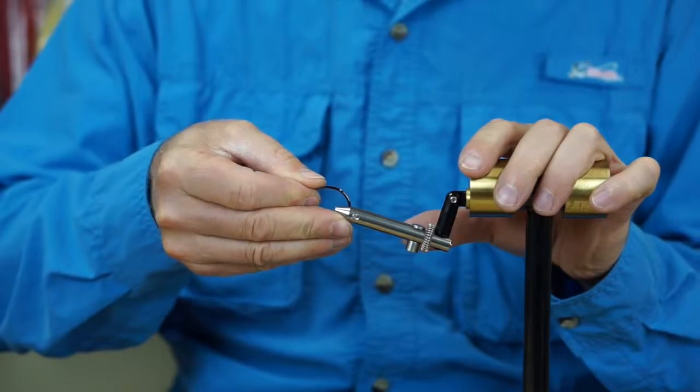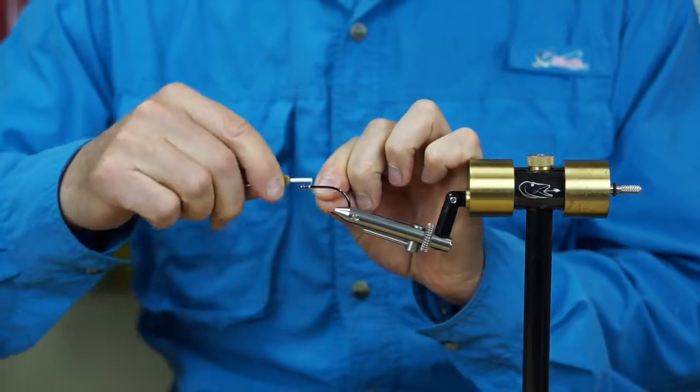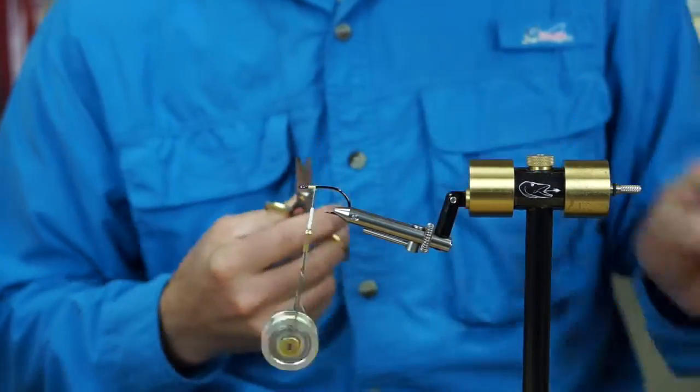Here we go with the bait fish pattern. We'll put the hook in there about like so, and we'll start with a jam knot with the tying thread right up to the eye, just a little bit back. We don't need much of a thread base because we're not going to go very far back on the hook.